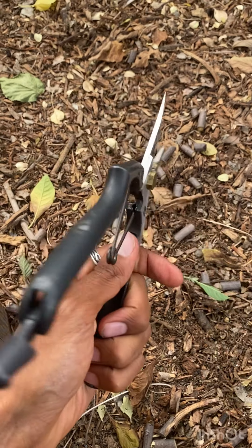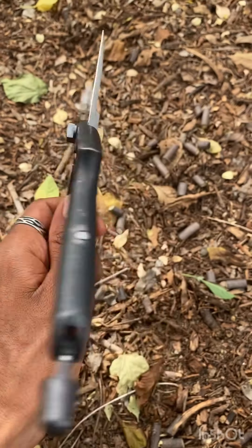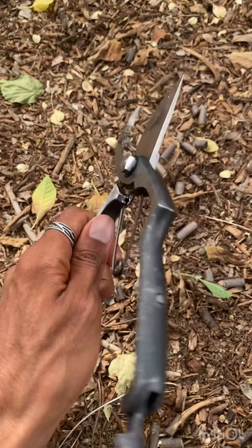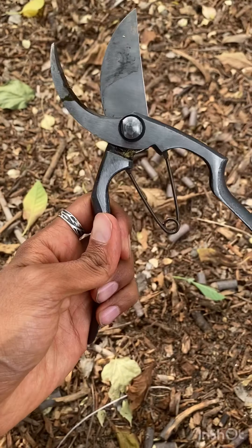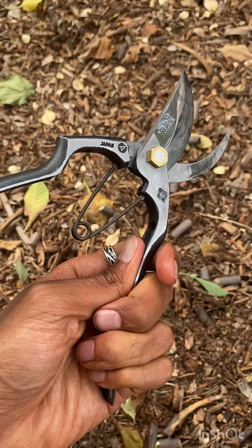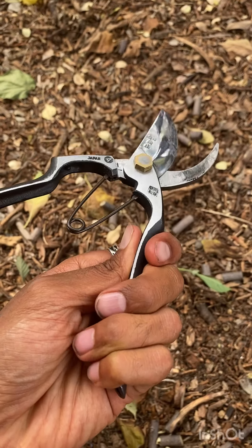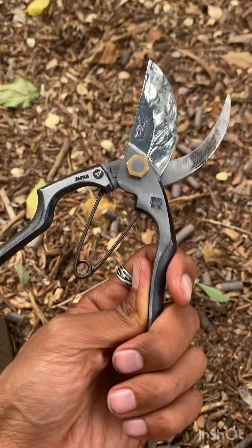All right, so I wanted to give you a quick review of my favorite pruner. It is a bit pricey. This is the Tobisho SR1, and this is a handmade forged steel pruner. This is literally made of two pieces of steel that are just held together by this one bolt.